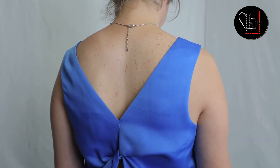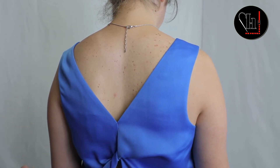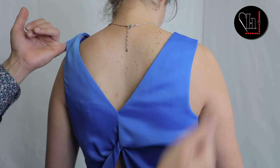Ladies, straps taken in. This could be on a tank top, a dress, on a jumpsuit, on anything. If you have the lower torso, then you'll have some strap issues — it might be too loose.